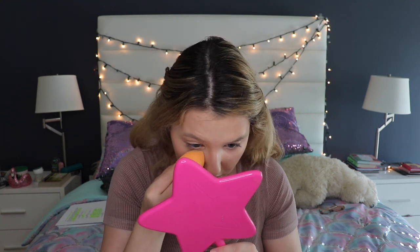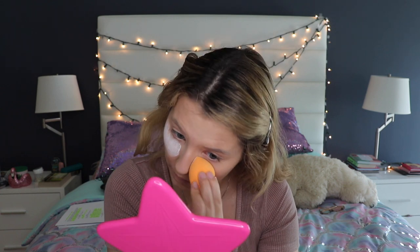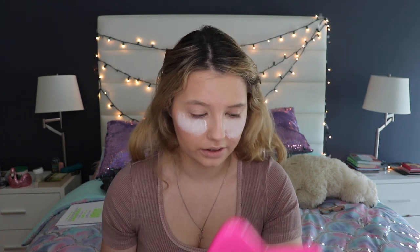Now we're going to do baking. We're going back in with the Jeffree Star powder, taking a wet Real Techniques brush and packing it onto any area where we applied concealer. It's going to get a little bit messy, so keep that in mind. I'm putting it under each eye. I love this powder, but when you do baking it kind of goes up your nose and it's a little sweet — but it's necessary!